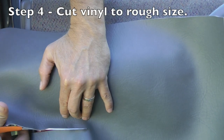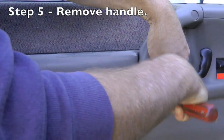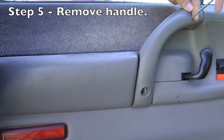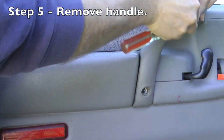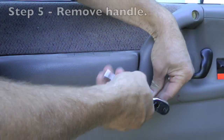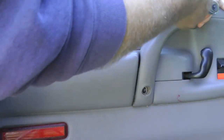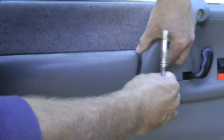Now I'm taking a piece of vinyl and cutting it to the rough dimensions I want to use for the armrest. I need to take off the door handle — this takes a T25 star ratchet and two bolts, and the handle comes right off. This will allow me to wrap the vinyl around and hide it with the handle.